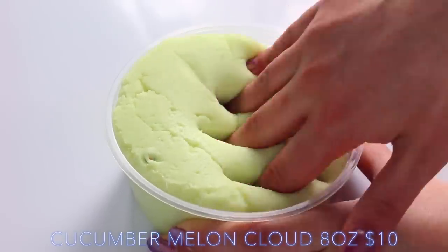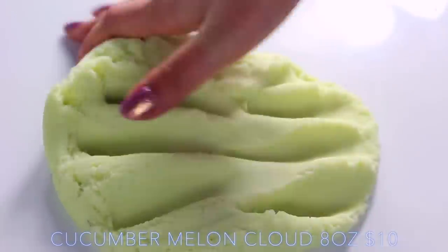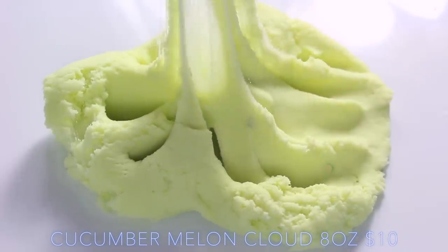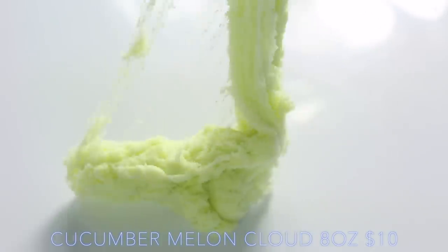Cucumber Melon Cloud smells so fresh — it kind of smells like one of those drinks you get at the spa and it's just so relaxing. I didn't really find that this had a super cloud texture; it was more of a cloud cream to me. As you can see in this clip, when you pull it up, it doesn't fall really smoothly — it falls kind of all in one.